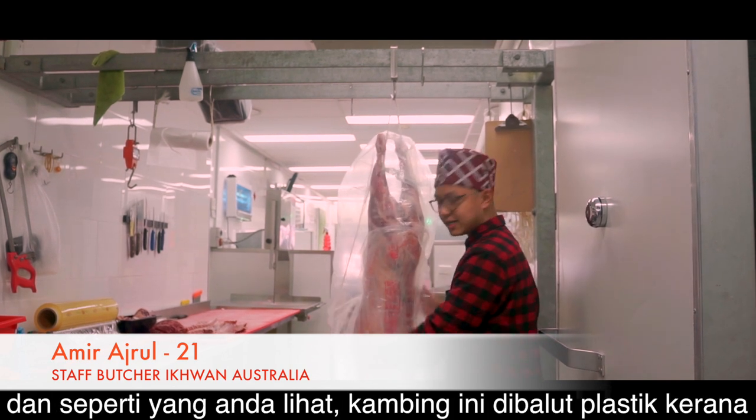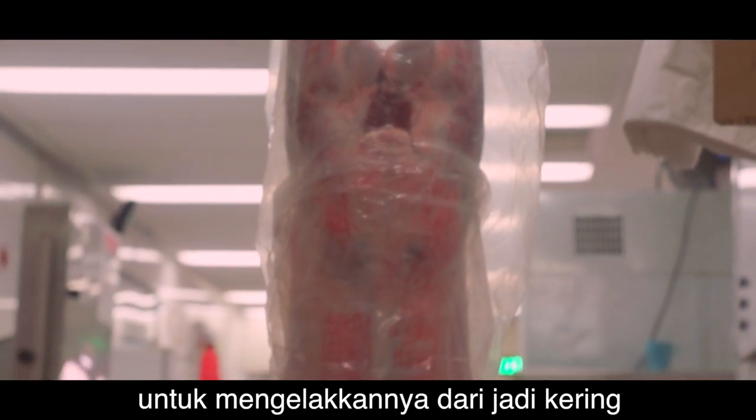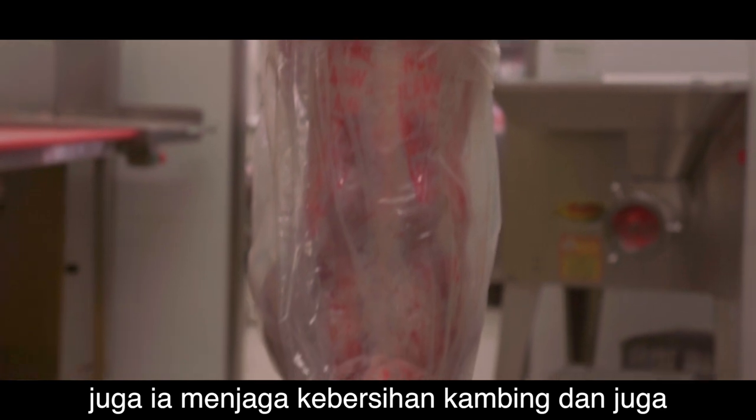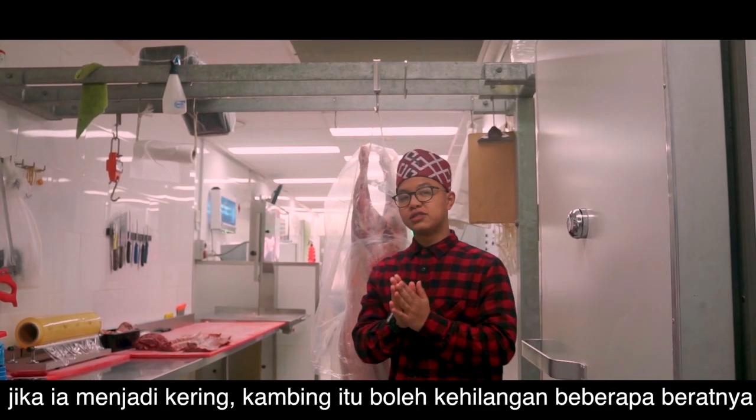As you can see, this lamb is wrapped in plastic to prevent it from drying out. This keeps the lamb clean, and also if it gets dried the lamb can lose some of its weight.